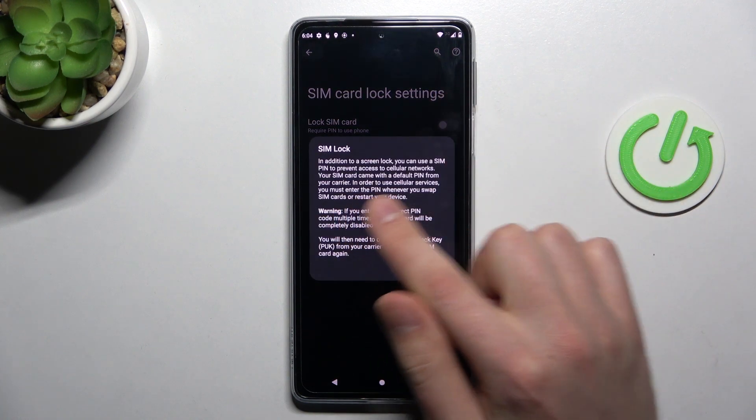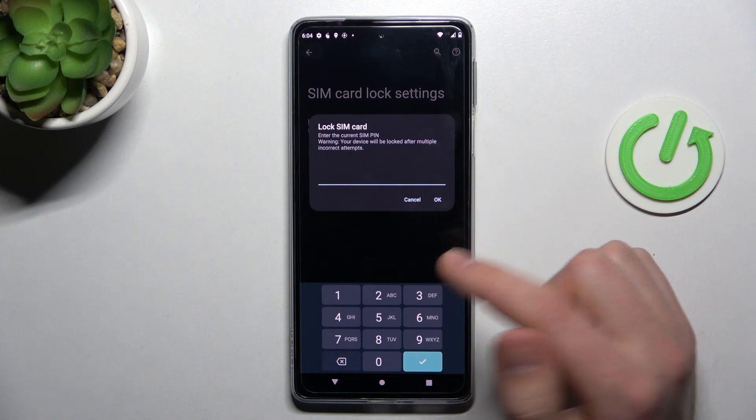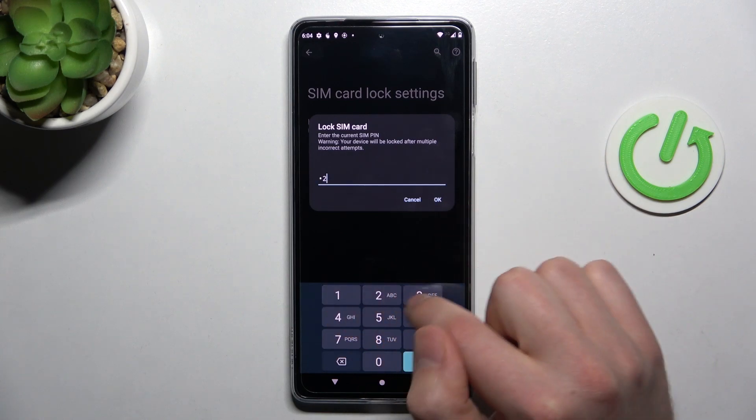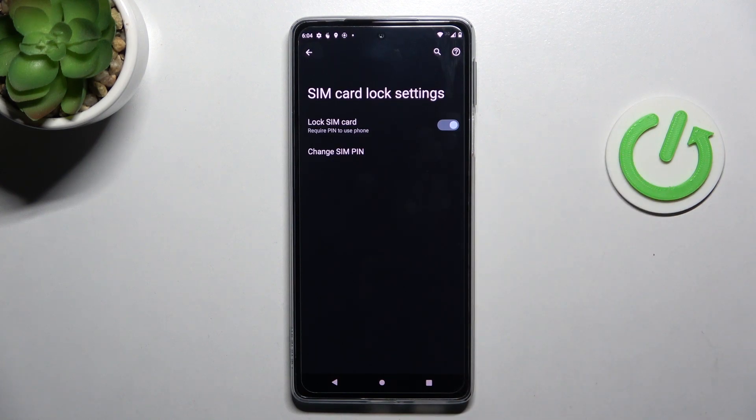Tap on the switcher for SIM card lock, then enter your PIN and click OK. That's it — your SIM card is now locked with a SIM pin. Thank you for watching!